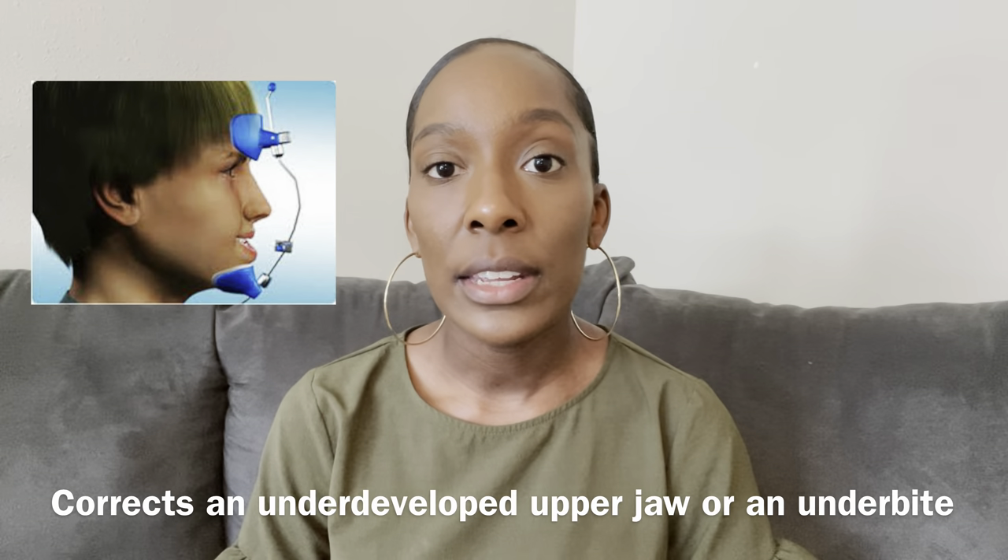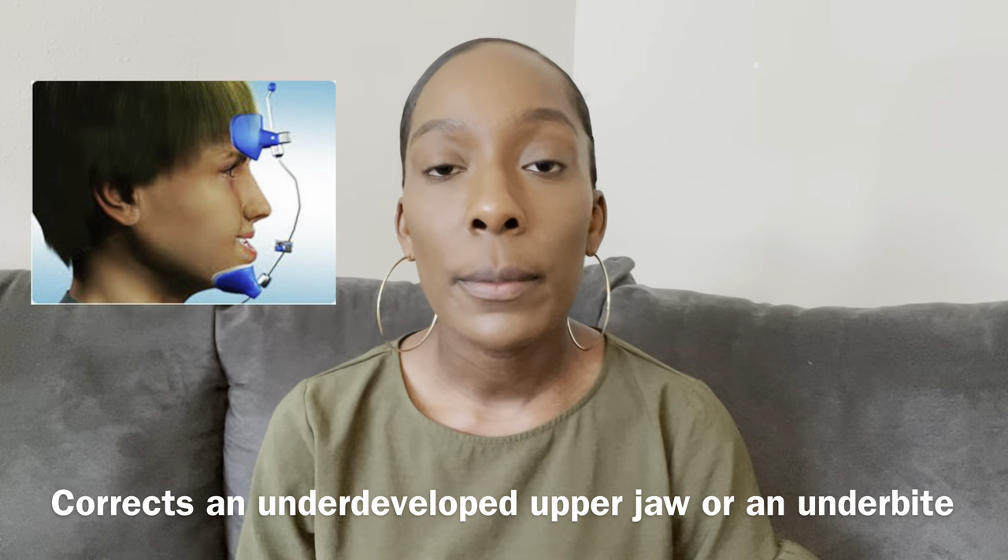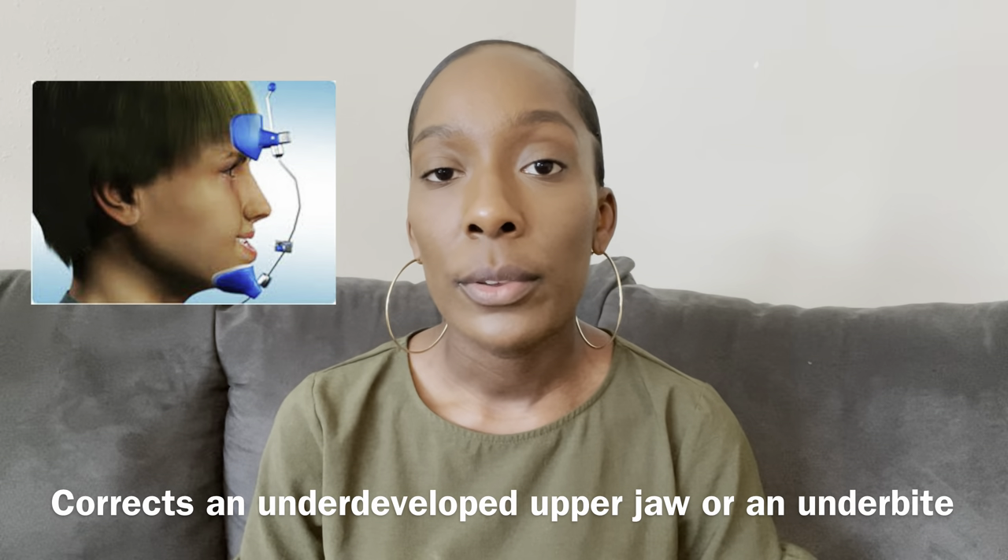Another appliance that can be used is headgear. Headgear is an appliance that fits around the head and you'll have the patient wearing it most likely at home. You'll find that they will only recommend it to younger patients — you won't find any adult wearing a headgear appliance.